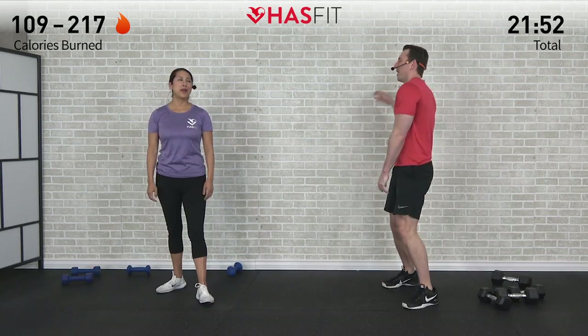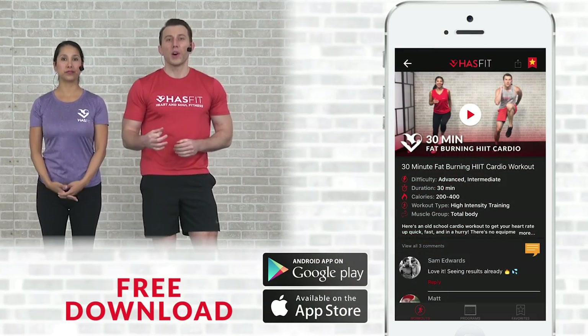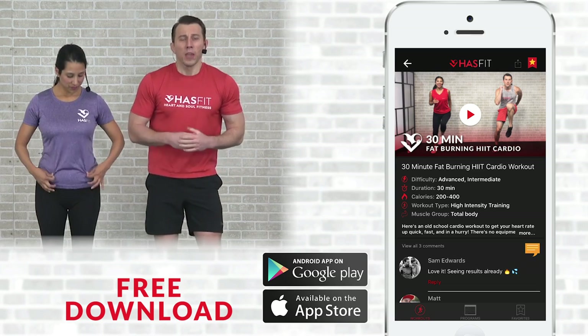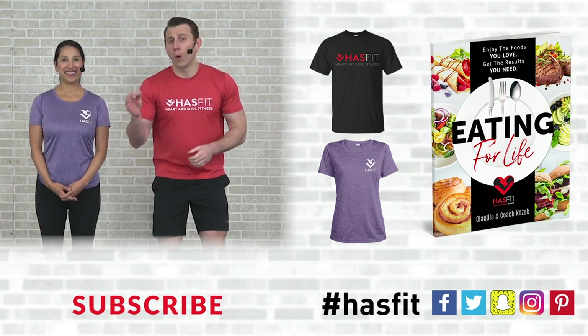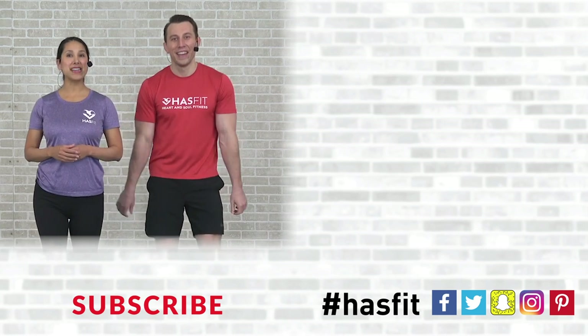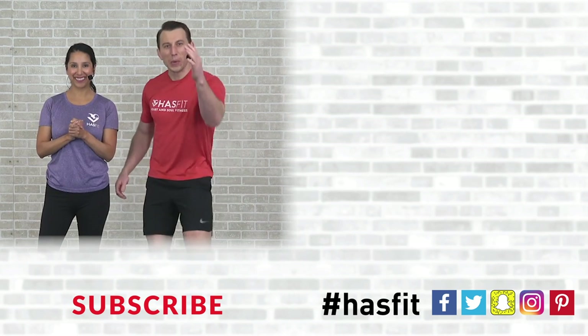Burning so good — I'm going to feel that one in about an hour. Thank you so much for working out with us and pushing yourself through that workout today. If you enjoyed today's workout, we'd ask that you please help support our mission of keeping these great workouts free. You can do so by downloading our free app, available for both iOS and Android. You can also stop by our store, pick up some HasFit gear or our diet guide Eating for Life. Please also don't forget to like us on your favorite social media network. Thank you again for working out with us today — I'm Coach Kozak, and I'm Claudia, and we will see you at your next workout.